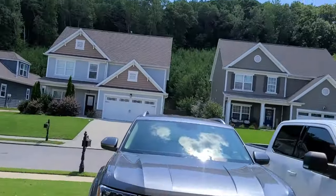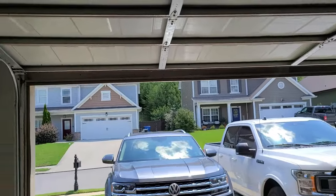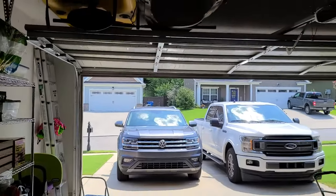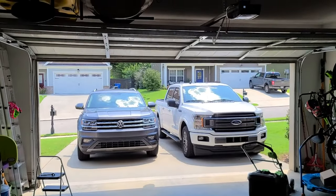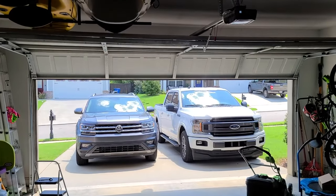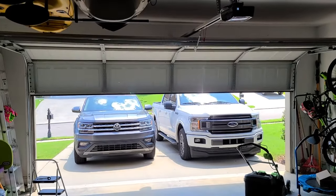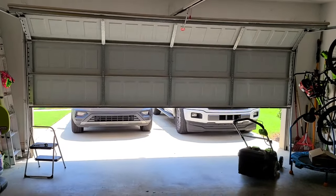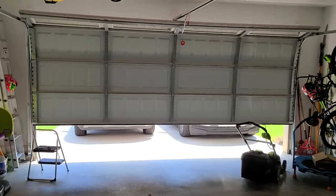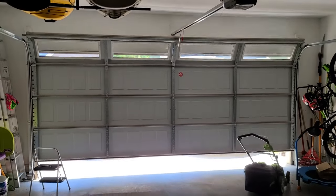Let's go ahead and test this together. We're now going to try and... look at that. It's almost like I did it on purpose. Another man tip in the book.